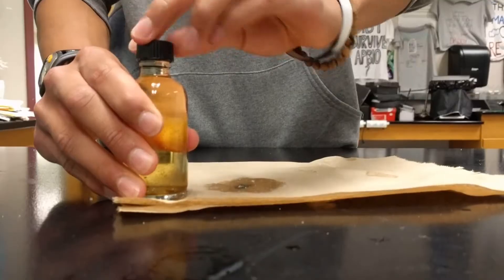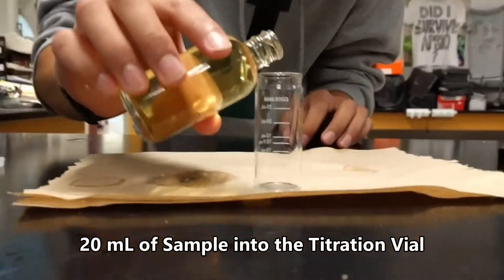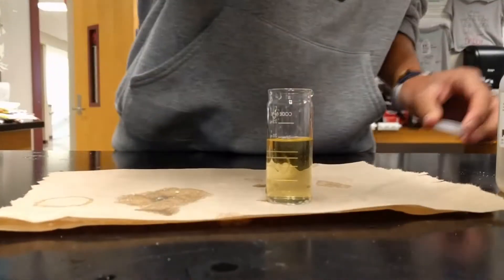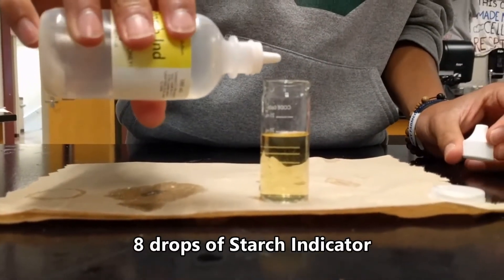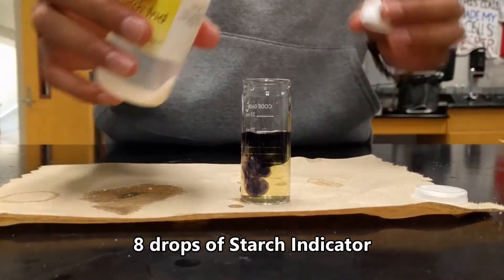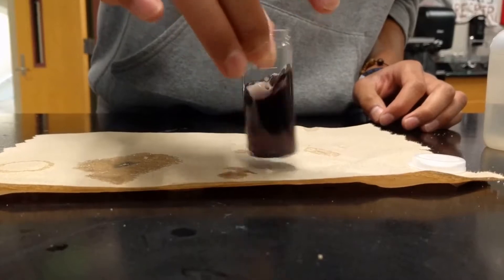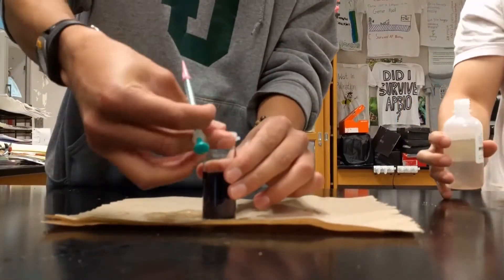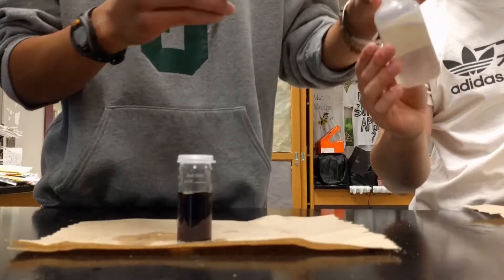So now we are going to add 20 ml to a titration vial. To the titration vial we are going to add 8 drops of starch indicator and we will swirl it. So now we have a purple-black solution.